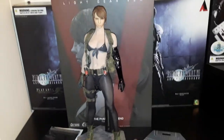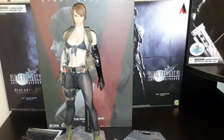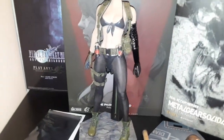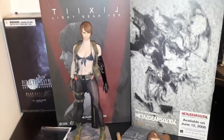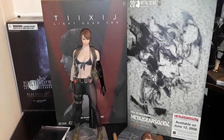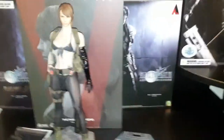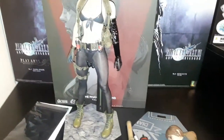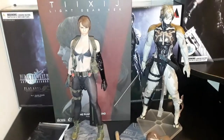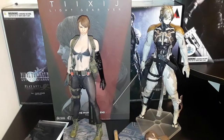This box is huge — you're probably wondering how big this is. Over here I have the Medicom RAH MGS4 Raiden box, and that kind of gives you a taste of just how big this is. Despite just being a set that doesn't include a body, it's still pretty damn big. I actually have a comparison to the Metal Gear Solid 4 Real Action Heroes Raiden so you can see that this figure does have quite some size to it.